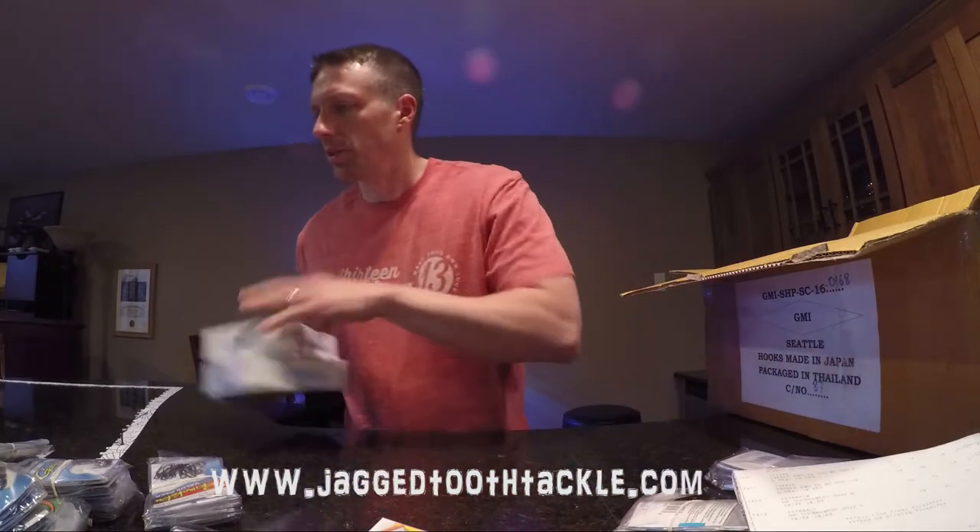I have yet to use Gamakatsu myself — usually I use Mustad and Owner. But I will be trying out a few things this year on some crankbaits, like switching out the treble hooks.